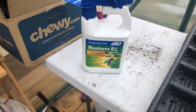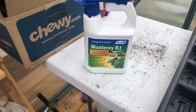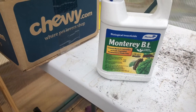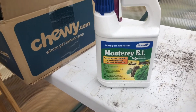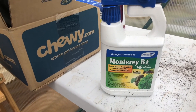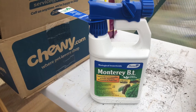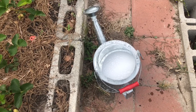Since I'm in my greenhouse, I went ahead and decided to show you what BT is. It says it controls worms and caterpillars, and this is an organic way of doing it. Like I said, if the soapy water doesn't work, I'll go to this next. You can buy this anywhere — I bought it off Amazon, but you could buy it at Lowe's too.